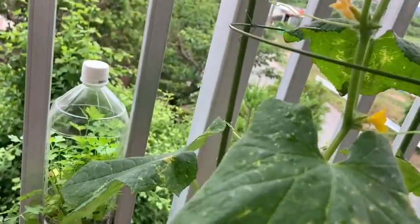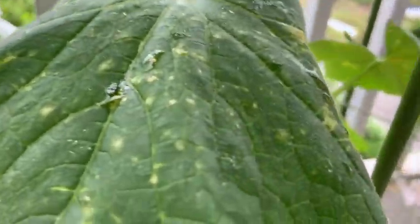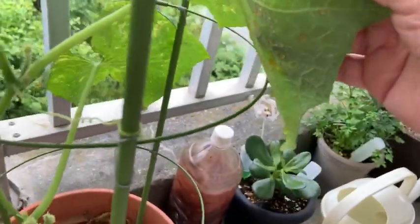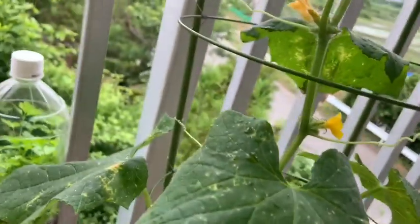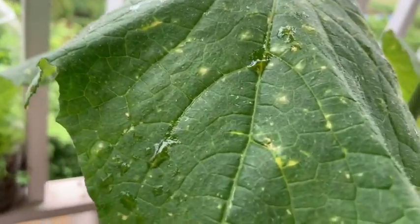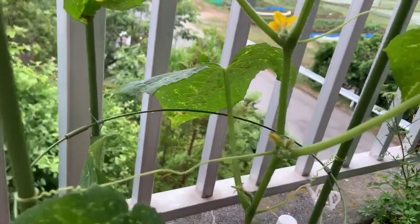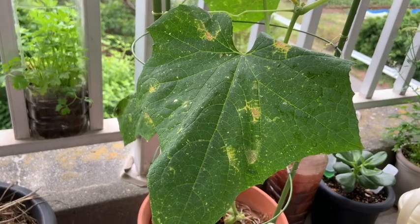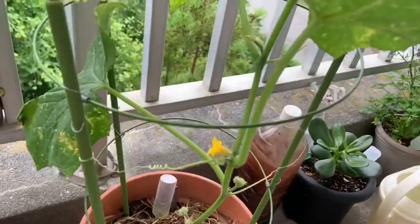Todas as folhas estavam com pulgões, todas. É um pulgãozinho amarelo, parece uma pulga mesmo, uma amarelinha. E eu joguei aqui atrás — caíram. Aqui todas, eu não tô vendo mais nenhuma. Fiquei bem triste porque ela tava tão bonita. Meu pé de pepino tava lindo. Vamos ver se ele se salva. As folhas deram até uma animada, porque essa folha tava toda caída, murcha de tanto pulgão atrás. Não tem mais nenhum.